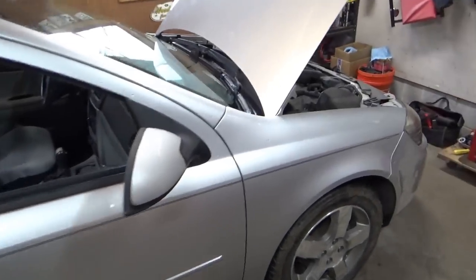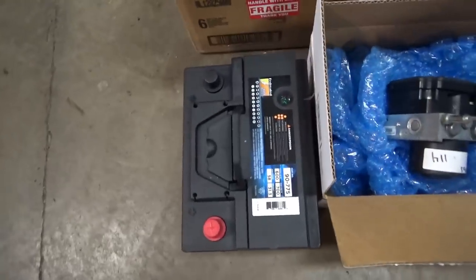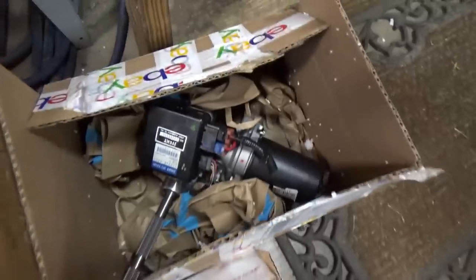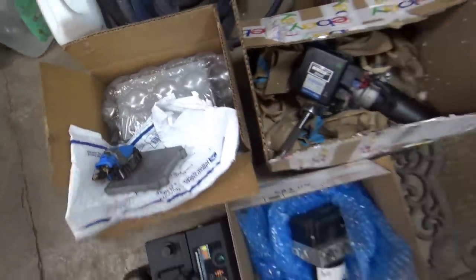Back to the poor Chevy Cobalt. We got some parts starting with a brand new battery, ABS module, power steering unit, transmission controller, and a radio. I'm going to install all these parts, connect them all together, make sure the network is good. We'll do the programming and get this thing out of the garage.